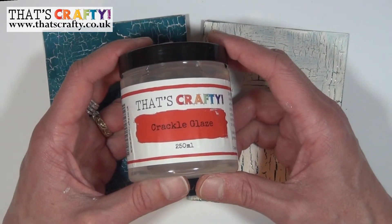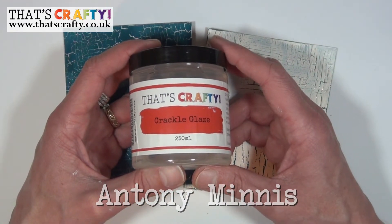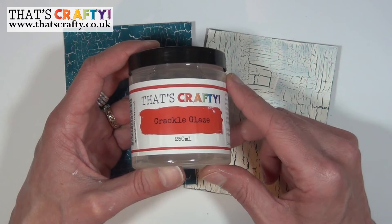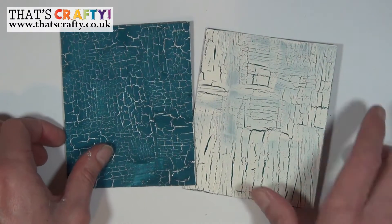Hello and welcome to another video using products from That's Crafty. In today's video I'm going to be showing you how to use the crackle glaze, which is a one-step process to produce beautiful cracks in your crafting projects.